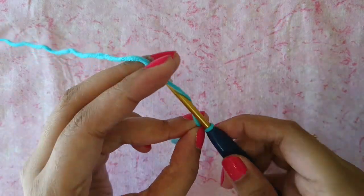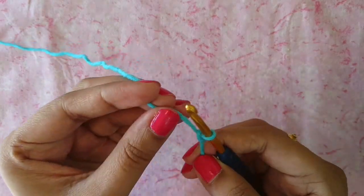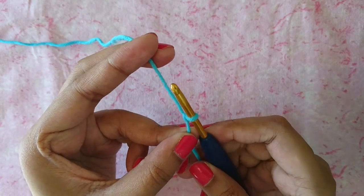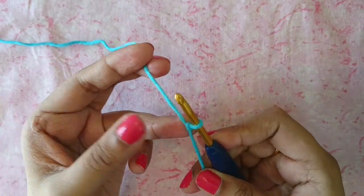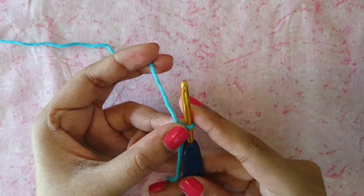You may make your slip knot whichever way you prefer. Once you've got your slip knot ready like so, now we can begin to make our foundation chain.